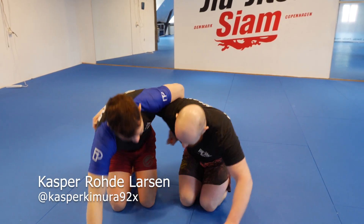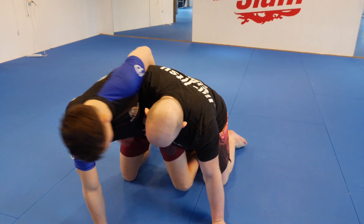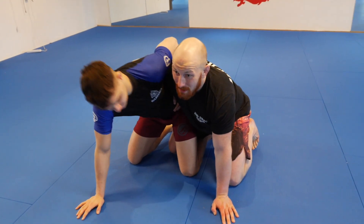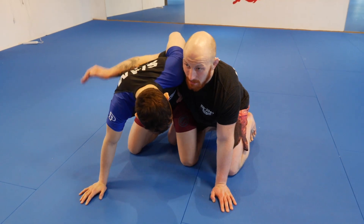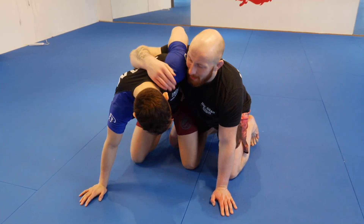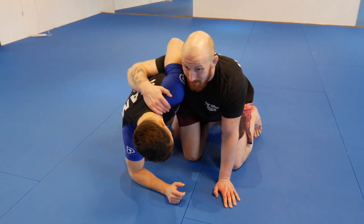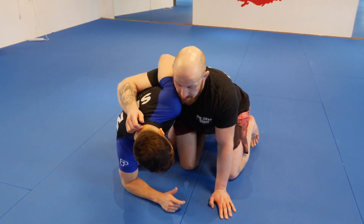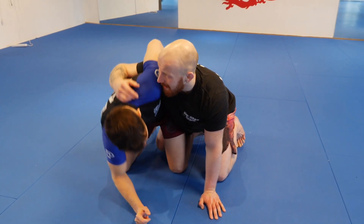We're back into the dogfight with my arm around. We looked at a couple of options already. This time if I feel like his head is a little bit low, I can start getting my arm a little bit higher so I can pull him down. I can start reaching for the head for a cow catcher — that's one of my favorites. But you always have to feel.